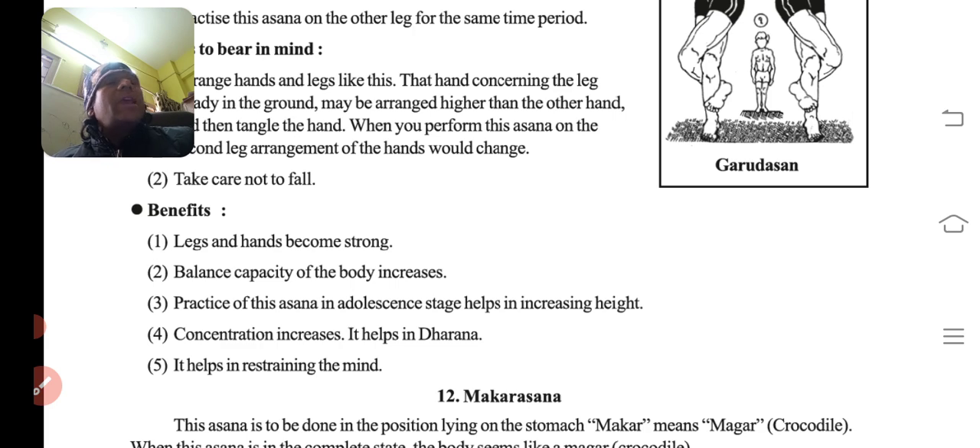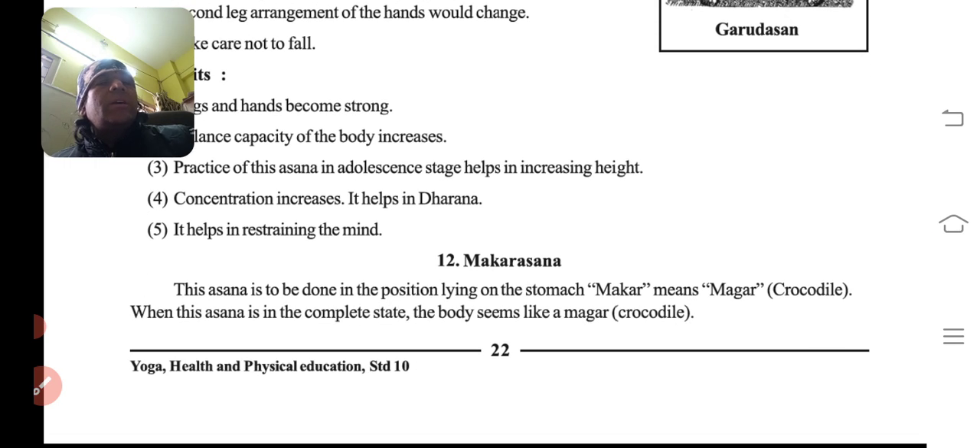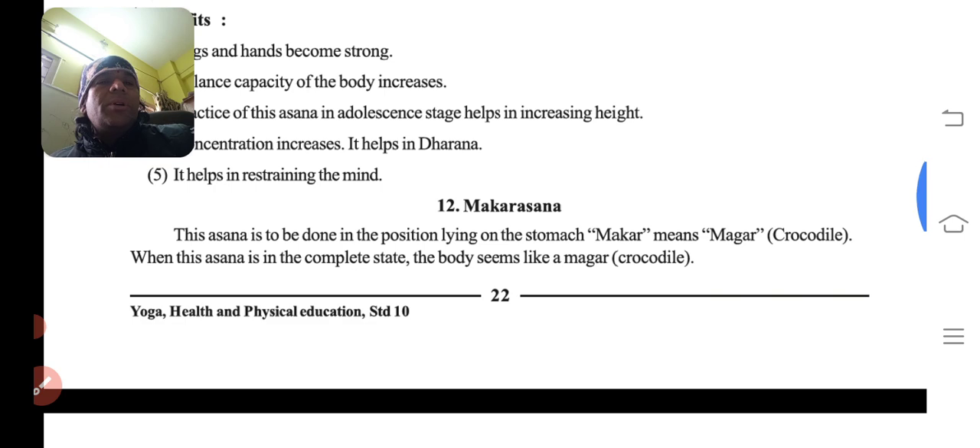Benefits: legs and hands become strong. Balance capacity of the body increases. Practice of this asana in adolescence helps in increasing height — agar hum tarunavastha mein yeh karte hain toh height badhne ke chances badhte hain. Concentration increases and it helps in restraining the mind.